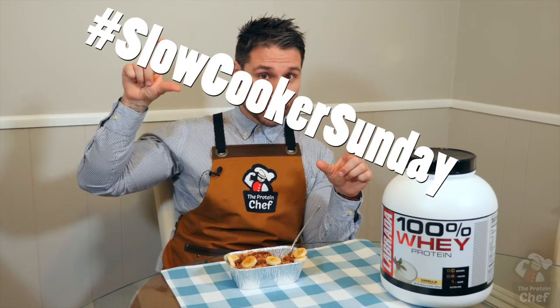I want you guys to start using the hashtag #SlowCookerSunday when you make these so I can feature you. Every so often I'll choose my favorite picks and we'll do something unique for those people.